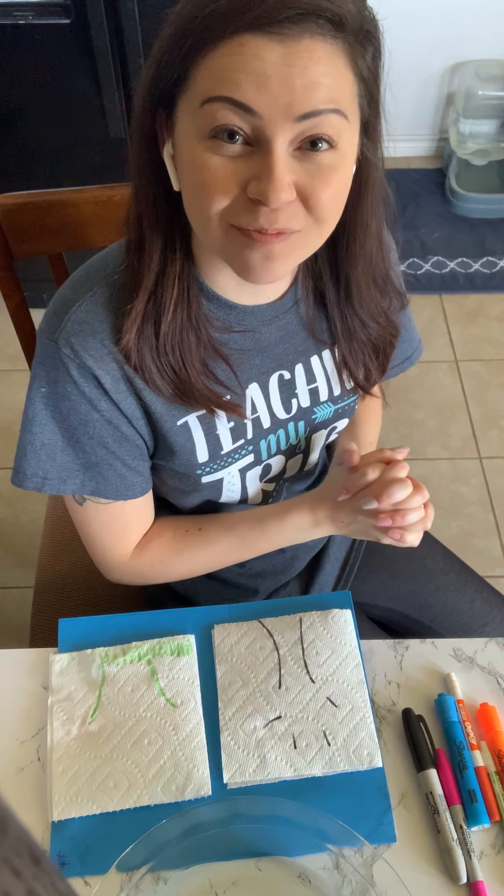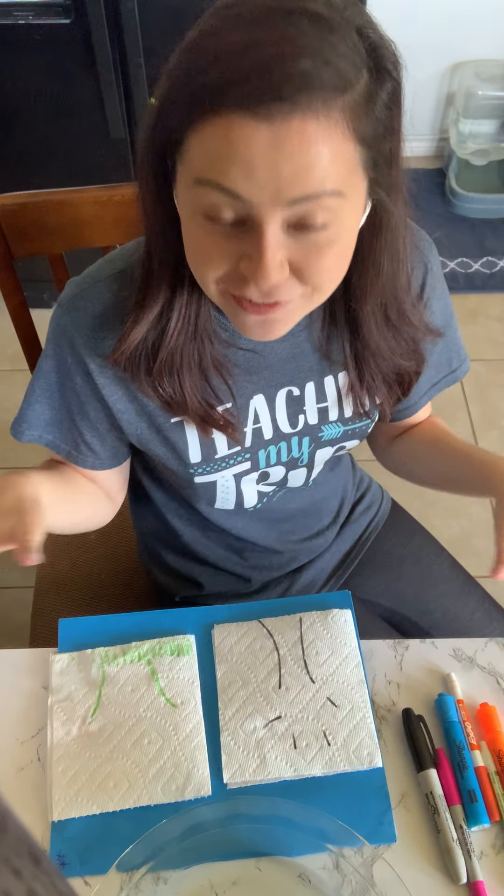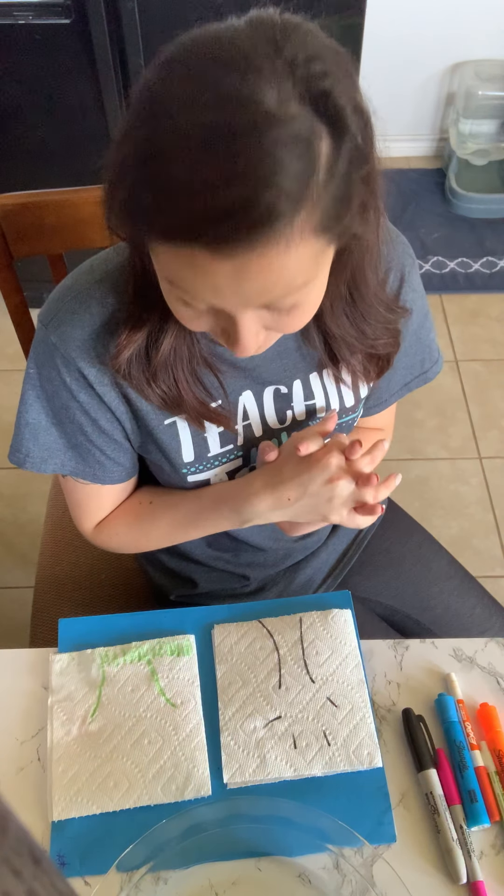I hope you're being safe and having fun at home. Today I have a fun kind of science art experiment and we're gonna do it together, and I'm gonna show you how you can do it at home too.